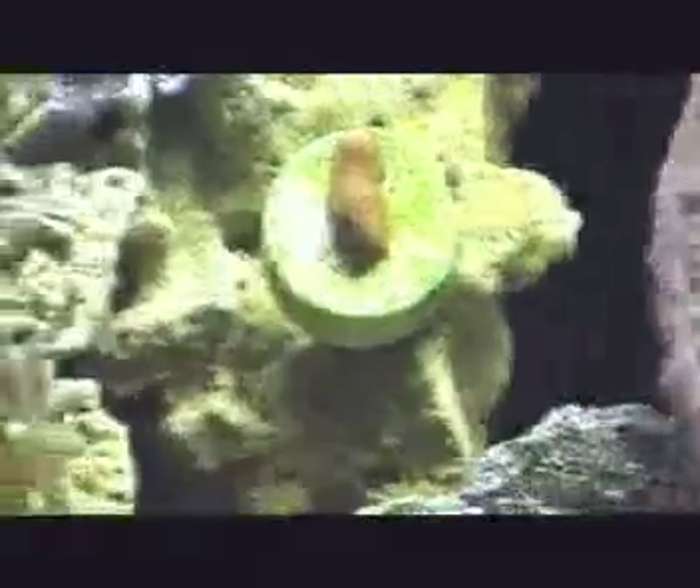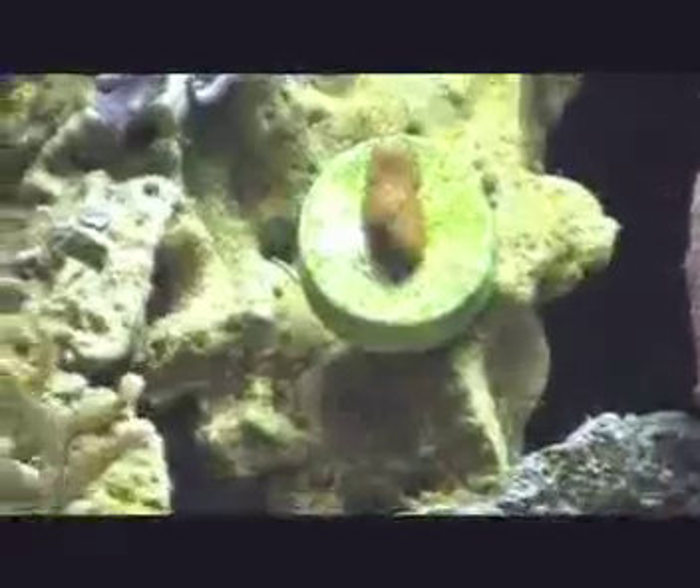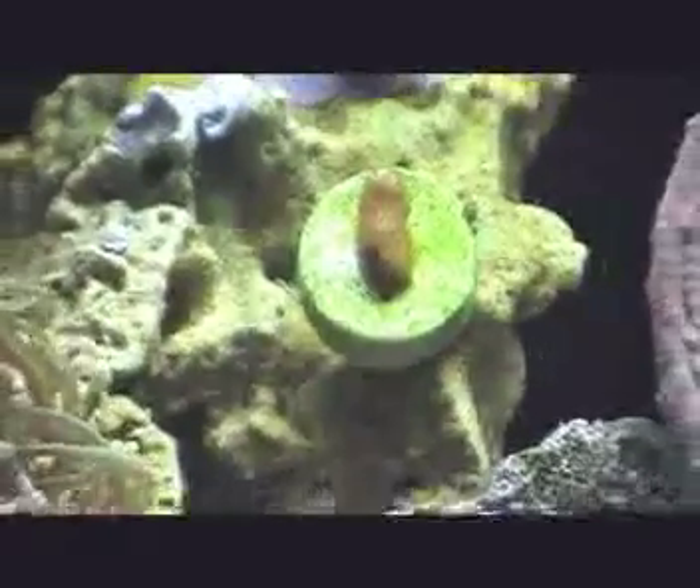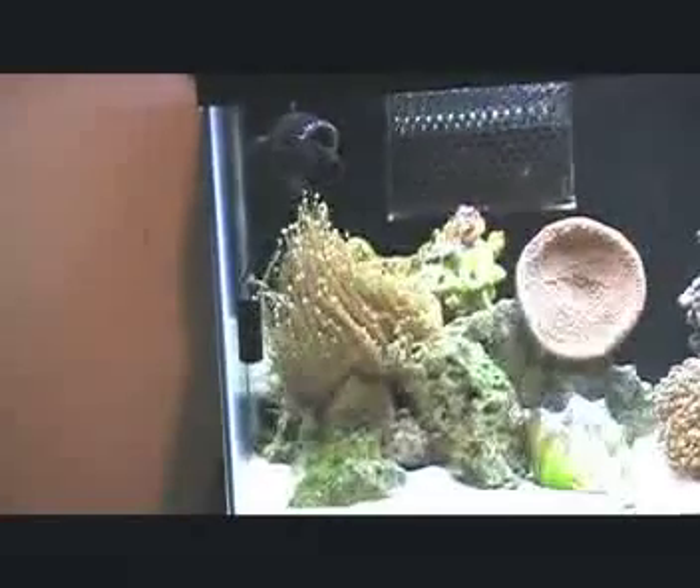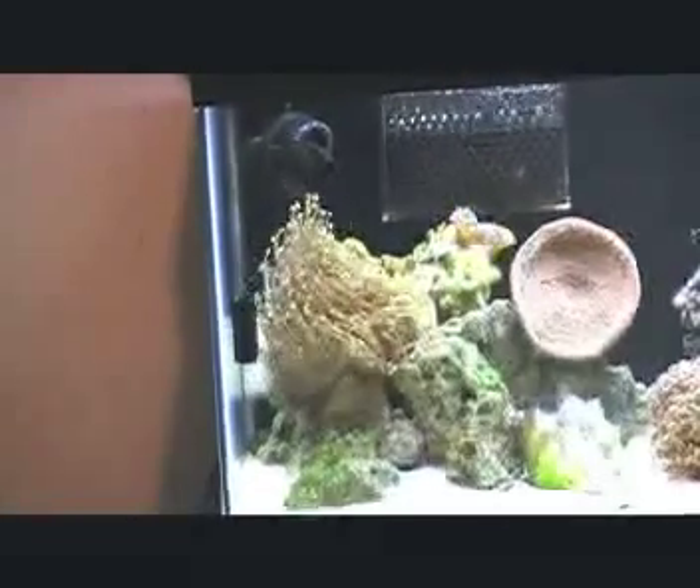There's my little frag of Montipora digitata doing pretty good — starting to branch out on top. And my giant torch coral is doing amazing; it needed more room from my last tank because it's taking up this whole corner. And I can't forget my clam — it's doing awesome.